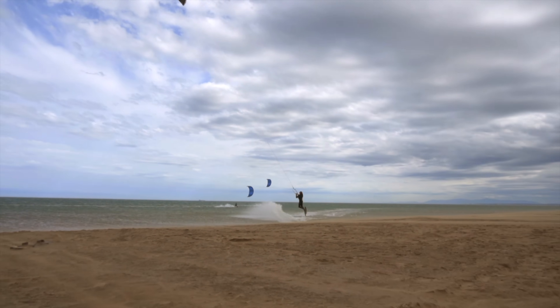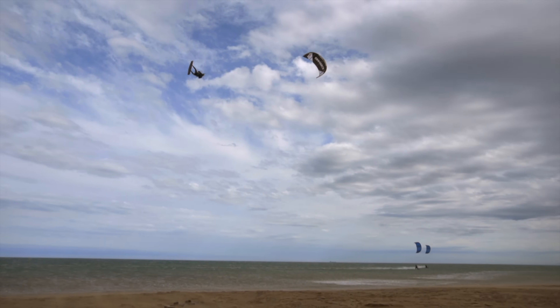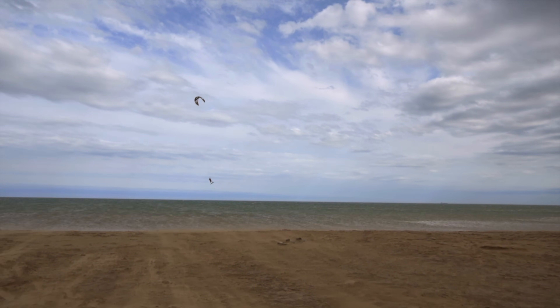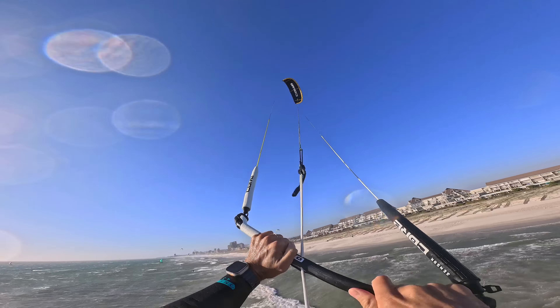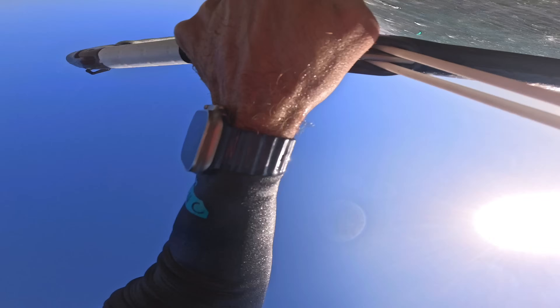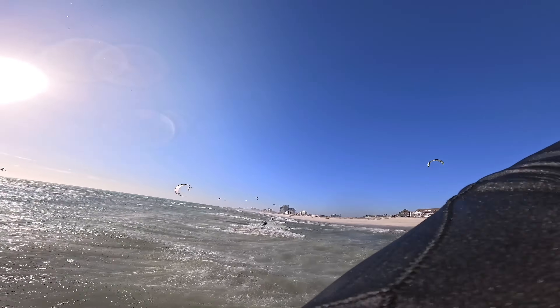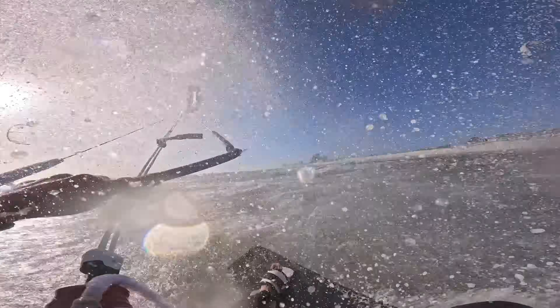One downside of the Pace's thinner leading edge and only three struts is that the airframe has less structural integrity, so it's more likely to deform in nuking winds — which is why I'd recommend taking an XR in nuking winds. But if you're looking for a kite that jumps 90% as high with insanely fast catching loops, you should get the Pace. Check out this 20-meter high loop on the Pace — it caught me when I was probably 13 meters high.